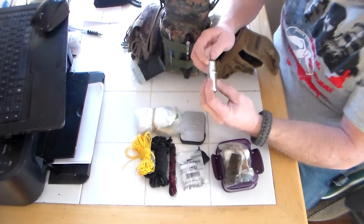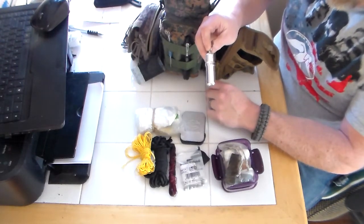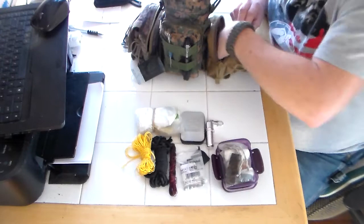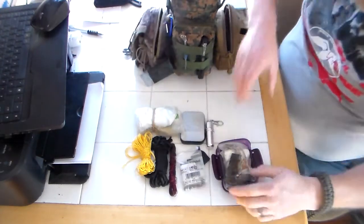I got my little Zippo container — my little cheater. It's full of lighter fluid. So if you have a really hard time getting a fire going, it just dribbles out and you sprinkle it on, so to speak.